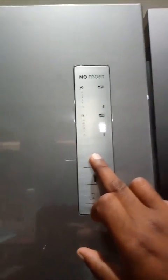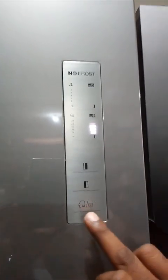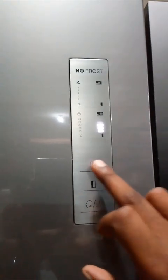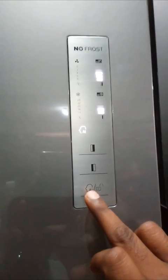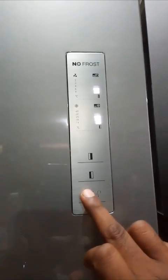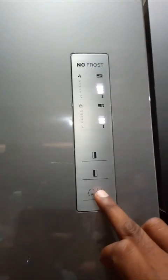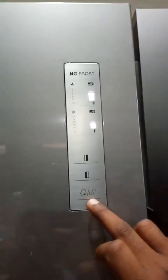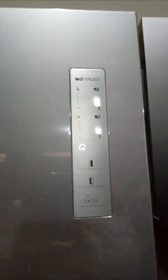The upper button is for the refrigerator section. As you press the button, the light goes on — that means it cools. The top button is for the super cool function. This is the artificial intelligence function; if you press the AI button, this light will glow and the refrigerator will automatically maintain the temperature as designed.